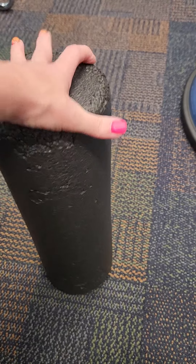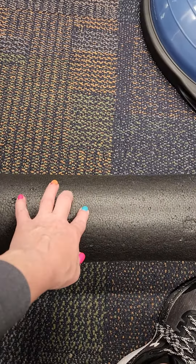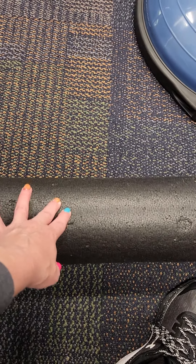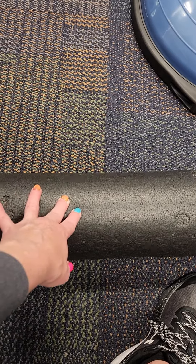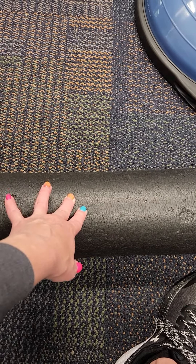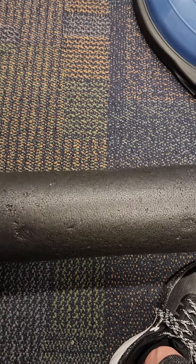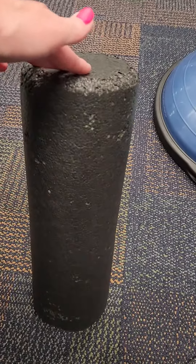So yeah, they're really durable. What I like about this corky type of foam roller compared to the hard ones is it's a little more soft, so it feels a little more comfortable when you're using it. I think you'd be really happy with it — we are.